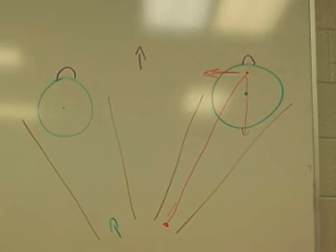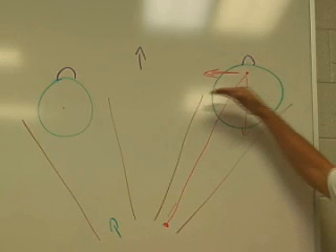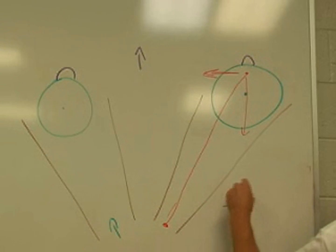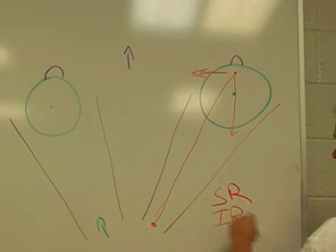The inferior rectus has the same vector pulling medially, except that instead of elevating the gaze, you're depressing the gaze — looking down with the inferior rectus muscle. Both the superior rectus and the inferior rectus are innervated by cranial nerve number 3.